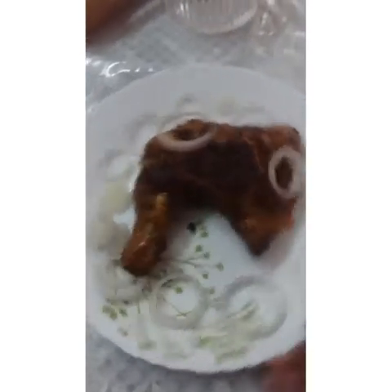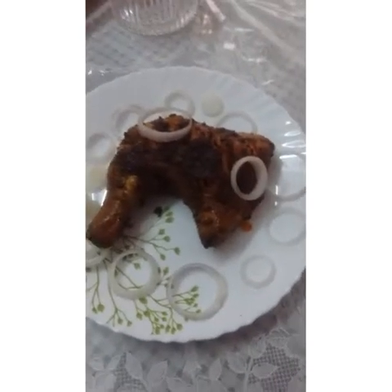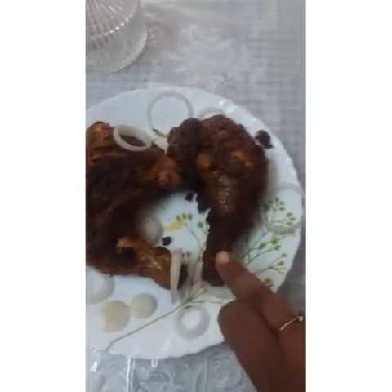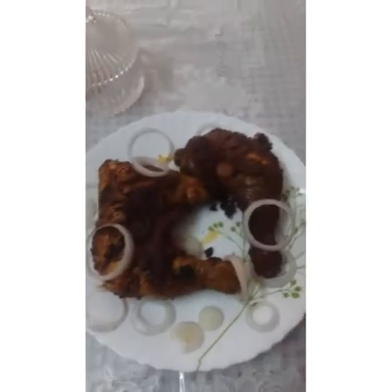We have grilled chicken on the grill. We'll finish it up. We're ready to cook it — it is a tasty chicken. The chicken is ready after half an hour. We have two grilled chicken pieces in the pan. This is our grill — everything is ready and it is very tasty.